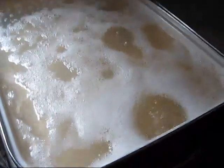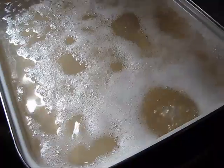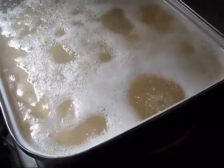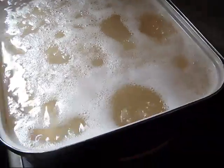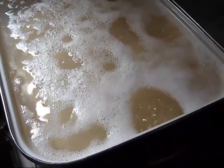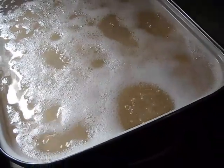Maple sap will foam when it's boiling. And if the foam is dark and dirty looking, you want to skim that off. We've skimmed it off before and we haven't skimmed it off — it's like many things, everybody's got a rule of thumb they go by. Sometimes there's just not enough foam to mess with it.